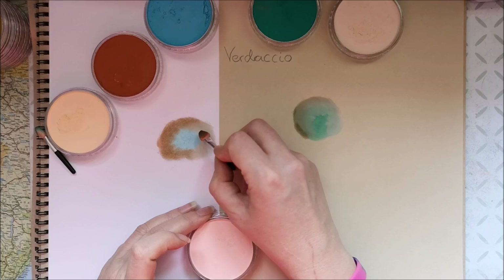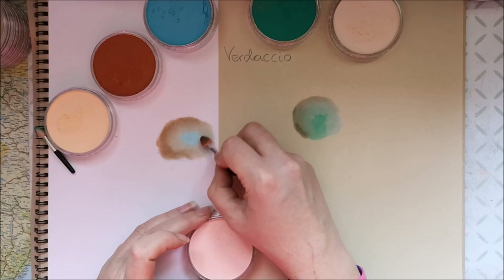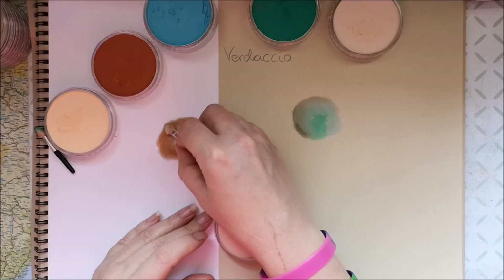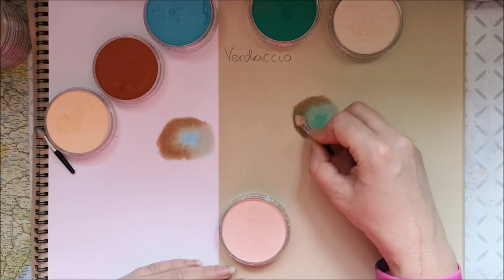And why we do it is because it gives it a more natural look. The blue underneath makes it actually look like there are veins under the skin, and it's quite pretty. I prefer to be doing this technique on toned paper, but because we usually have white paper in our coloring books, I wanted to show you this on white paper as well.